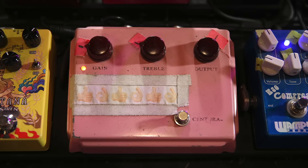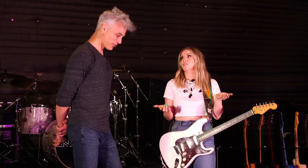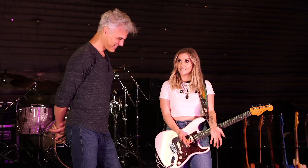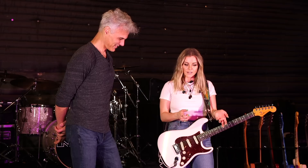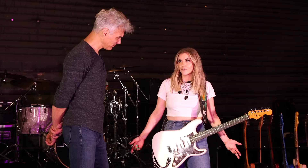Next up we have the Centura Overdrive from Syriatown. The same time I got my amp, I asked them because I saw they had this Klon clone. Of course, all of us are maybe looking for the best Klon clone out there, so that we don't need to spend five grand on a pedal. I've just fallen in love with this one. I also leave this pedal on usually all the time — I just kind of run it as a clean boost.